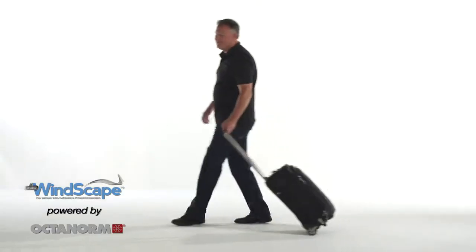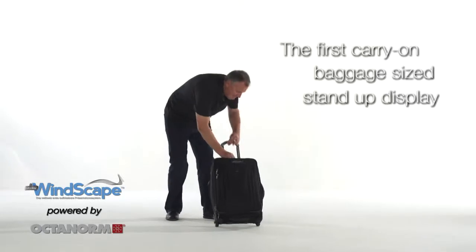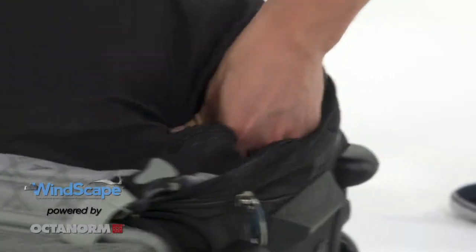Octonorm presents the world premiere: Windscape, the first carry-on baggage size stand-up display.